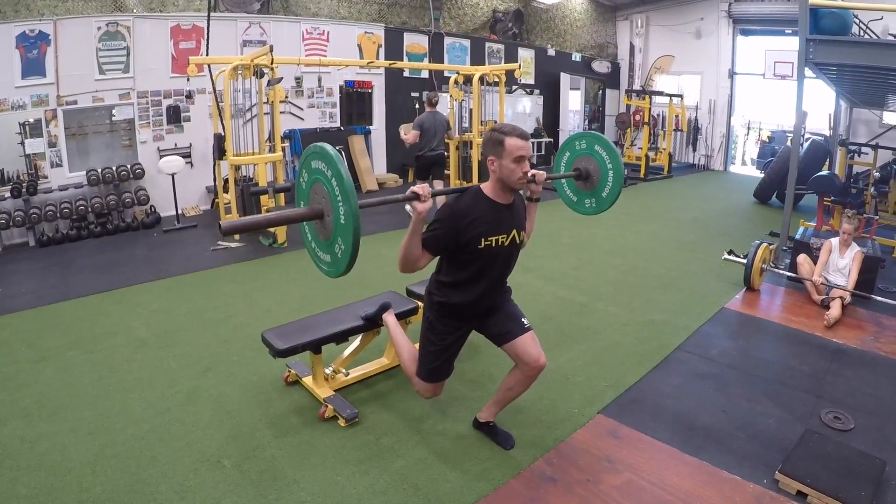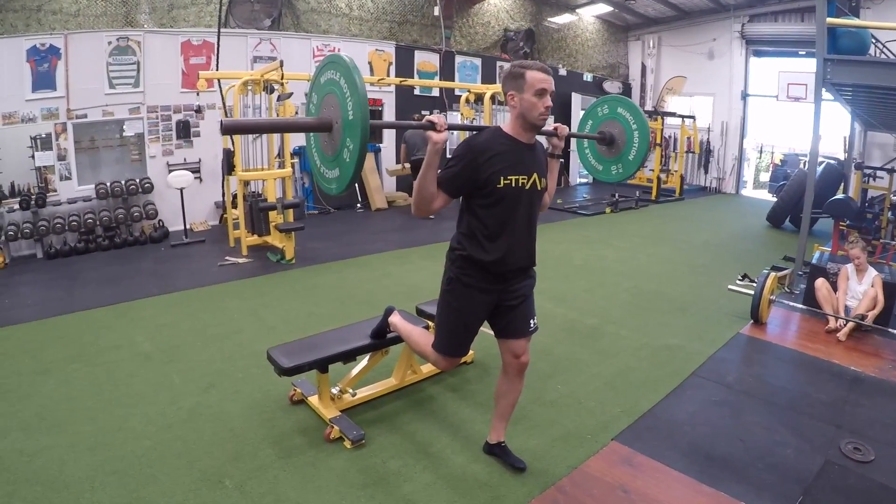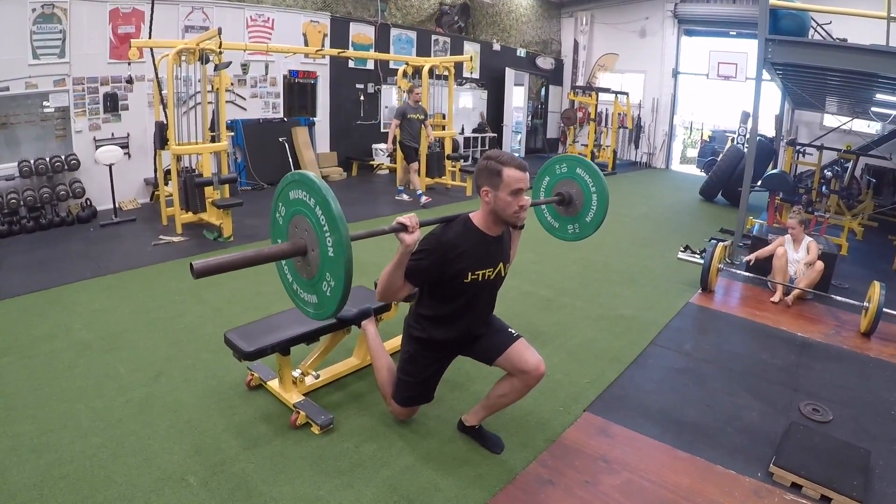As with squatting, we want to make sure that we are pulling the bar down nice and hard into our upper back with a firm grip.